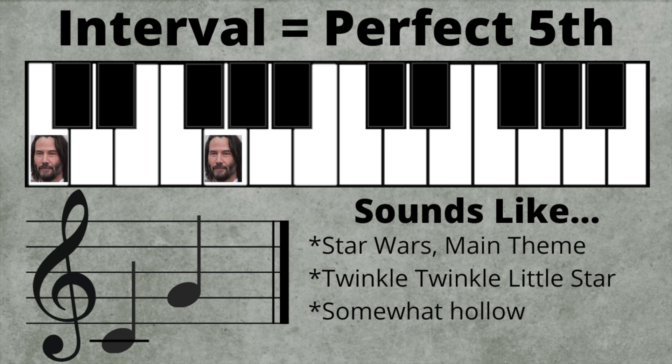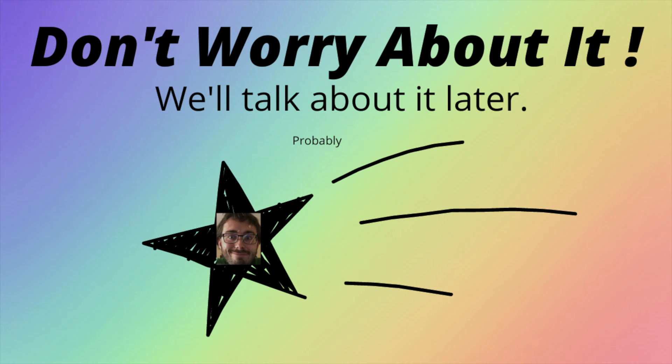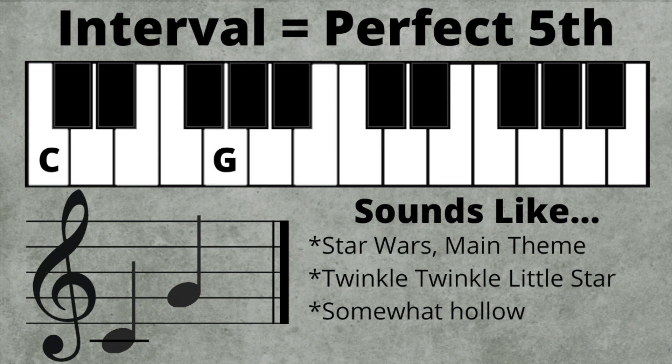Perfect fifth. So what makes this fifth think it's so perfect? Don't worry about it — we'll talk about it later. Probably. The first note in a major scale to the fifth note in a major scale is always a perfect fifth. Going up, it sounds like the first notes in Star Wars, or Twinkle Twinkle Little Star. Played at the same time, a perfect fifth has a very in-tune, somewhat hollow quality to it.